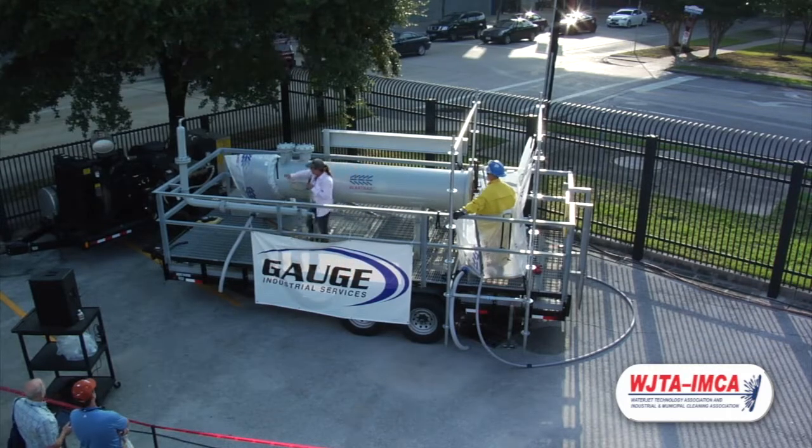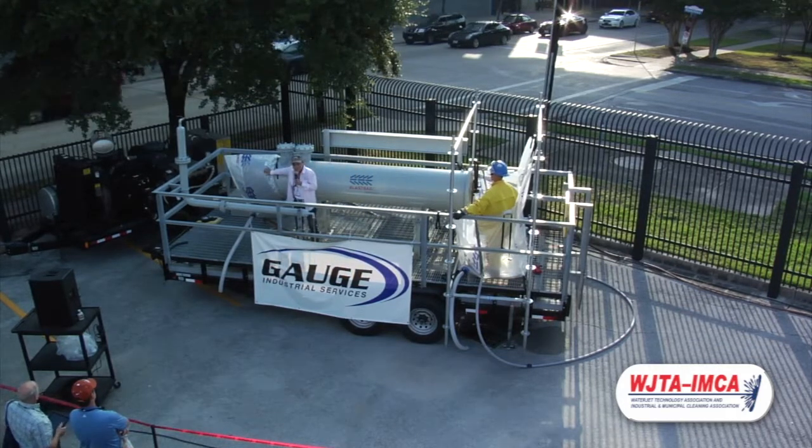The blast bag here that you see, this one is a 28 inch, made for a 28 inch exchanger. But we manufacture them from 12 inches all the way to 120 inches.